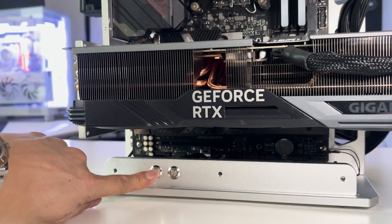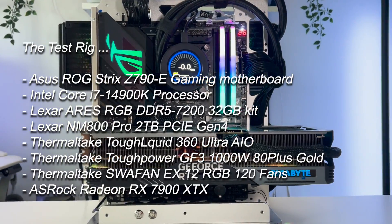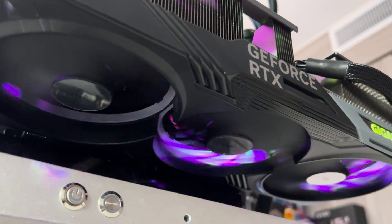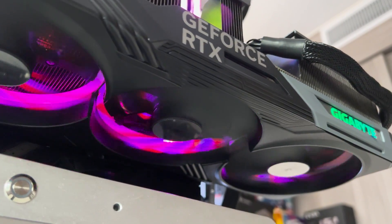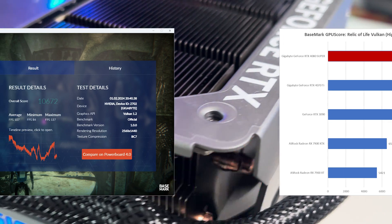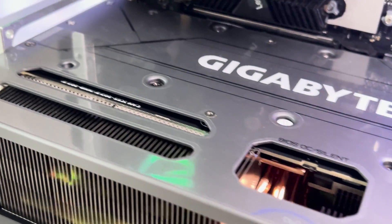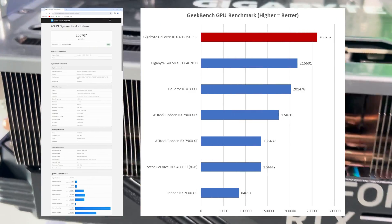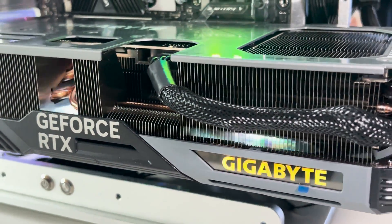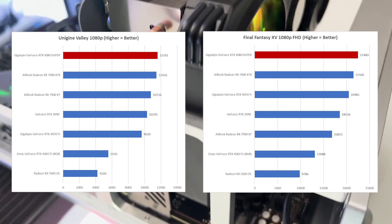During our tests, we used our standard test rig: an Intel Core i9-14900K processor, an ASUS ROG Strix Z790-E Gaming motherboard, and 32GB of DDR5-7200 memory. We got phenomenal scores across all benchmarks, including an impressive 10,672 on Basemark's Radeky for Life, a Geekbench GPU score of 260,767, an Unigine Valley score of 11,591, and a Final Fantasy score of 22,480.